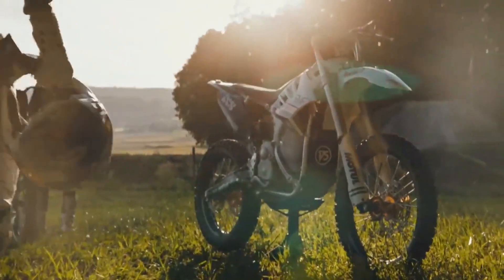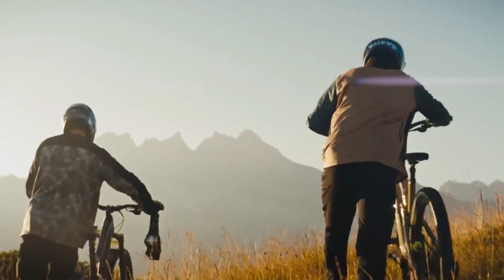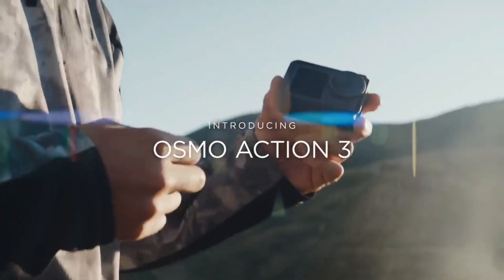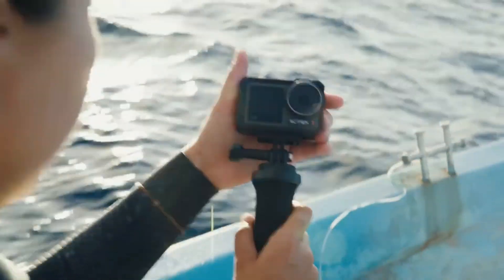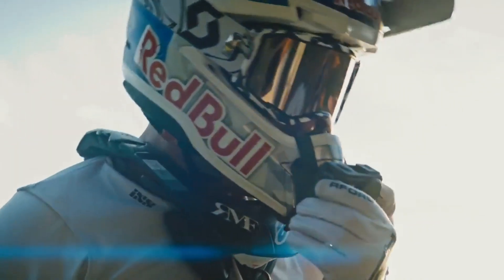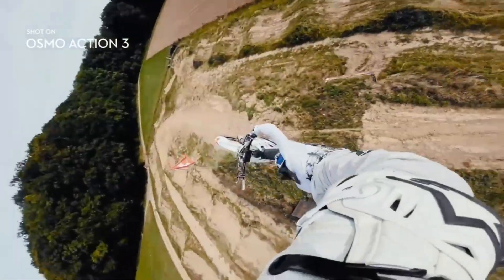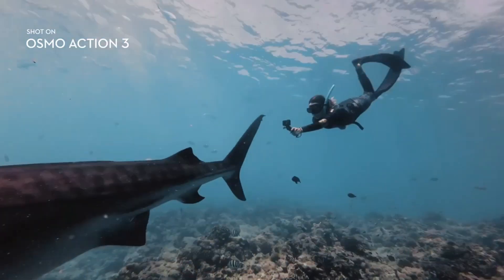If you want to push boundaries, you've got to go find them first. Introducing the Osmo Action 3 — an ultra-durable, professional-grade action camera designed to go beyond limits anywhere you find them. Wherever your next adventure takes you, Osmo Action 3 is ready to go beyond the edge.